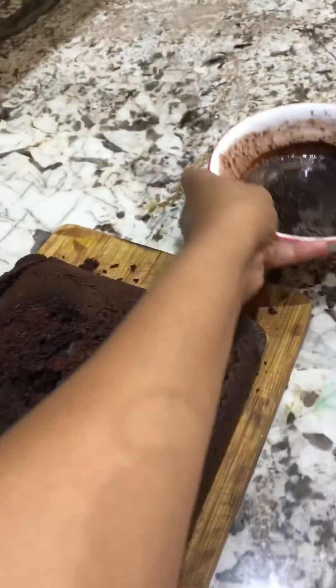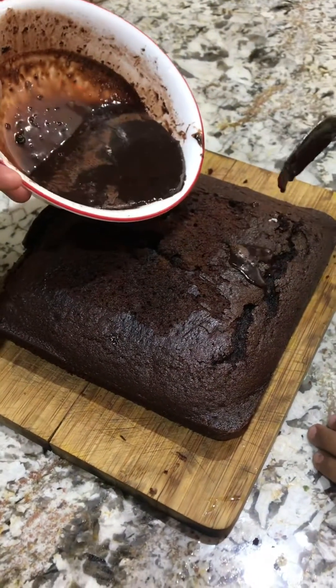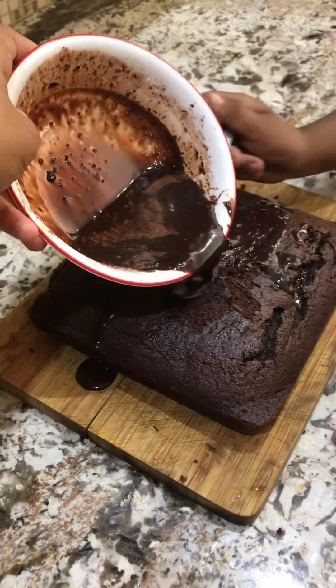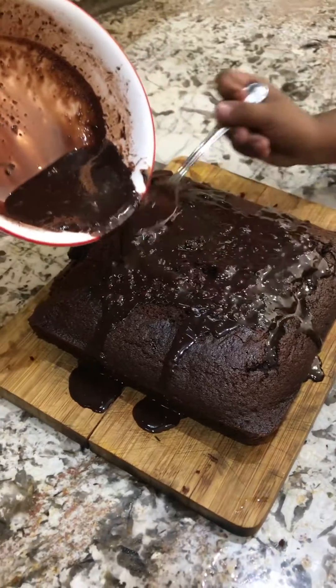We're gonna put a little bit of chocolate glazing on top. Just pour it and then you can spread it with a spoon. Spread it nicely — make sure it doesn't fall on the side.